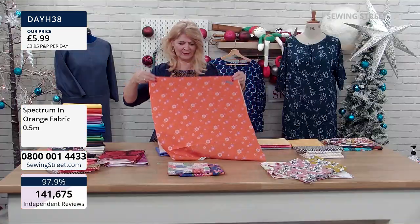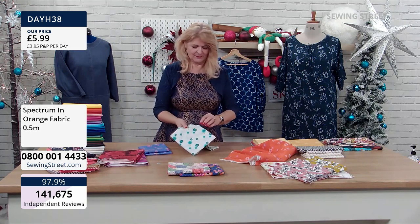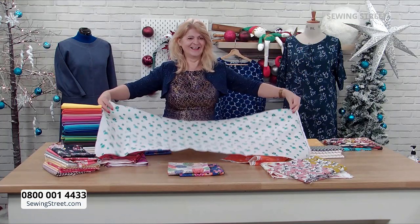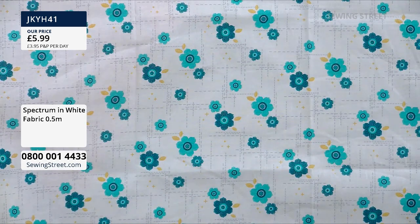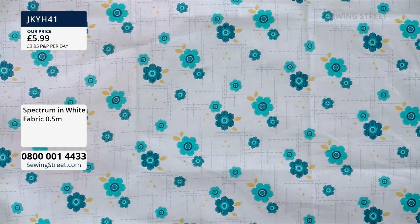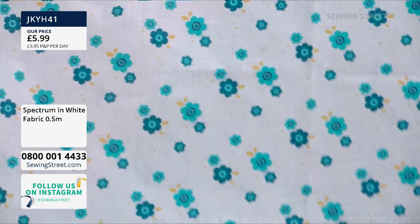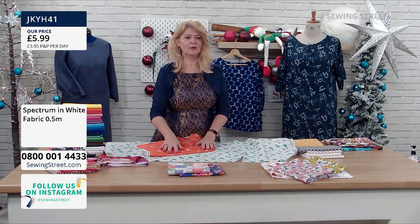There's one more colourway in this range — a sort of soft white with blue and turquoisey flowers on it, really, really pretty too. There's no reason why you can't combine them — they can easily go together. You can put a plain with these as well. So you're buying the half metre, and you've got things you can do with it as a half metre — it's basically two fat quarters — or you can pop it in your stash and have it ready for a new project idea later.